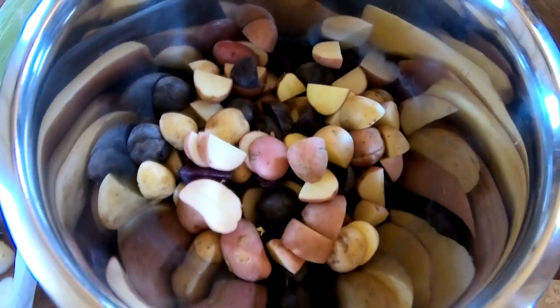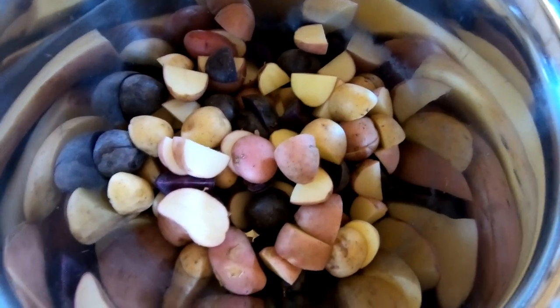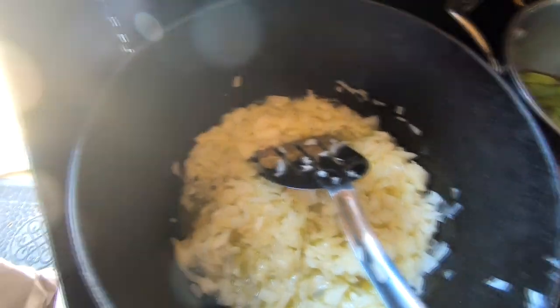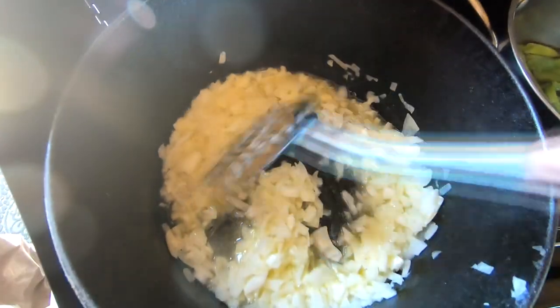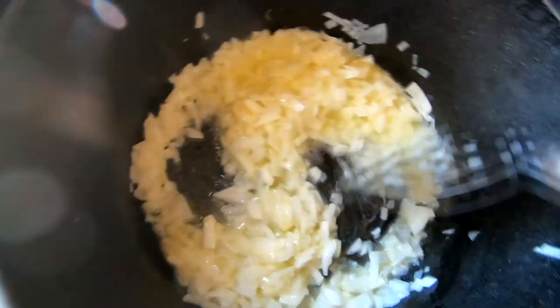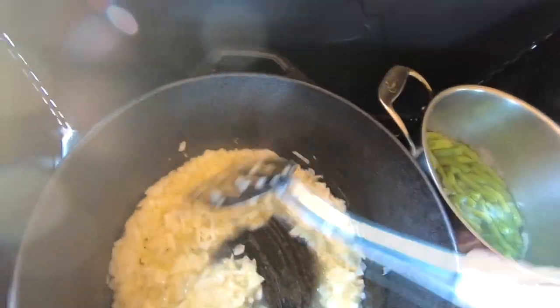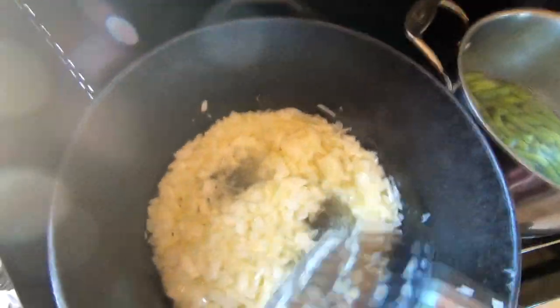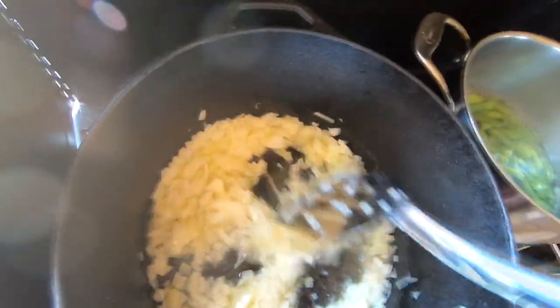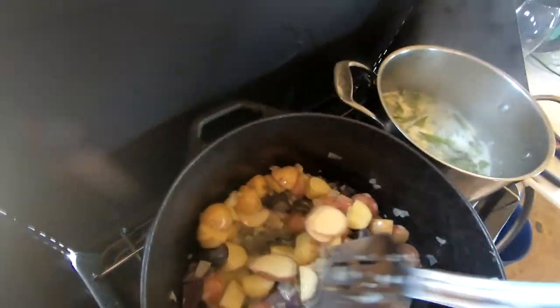I have cut up my potatoes to be relatively the same size for cooking purposes so that they'll all cook at the same time. In this pot I put a stick of butter and the onion. I'm going to sauté these onions till they're translucent and then add the potatoes. My chicken is already cooked because it's canned, so I'll put that in last because I don't want it to break apart. I want to try to keep the chicken pieces as whole as possible, so we let these potatoes cook down and get soft.